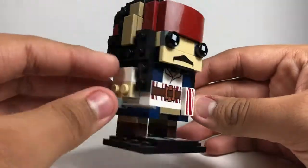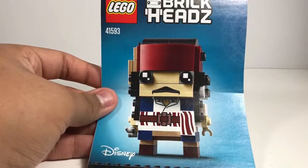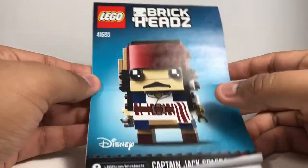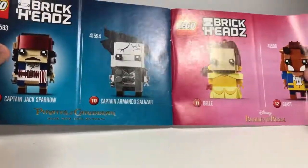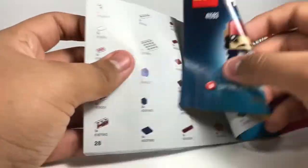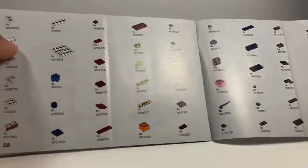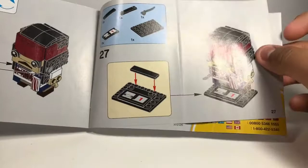And yeah, that's Jack Sparrow. Now let's go to the box and instructions. Here are the instructions, here's the back, like that. There's the other Brickheadz shown, and some pretty cool parts you need. The build ends around step 27.